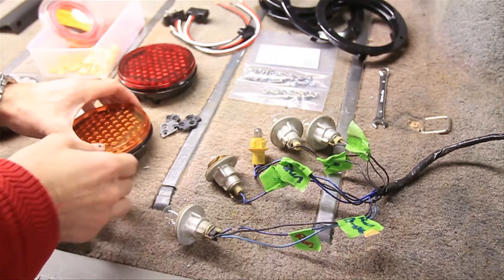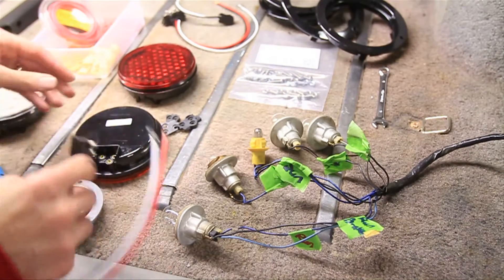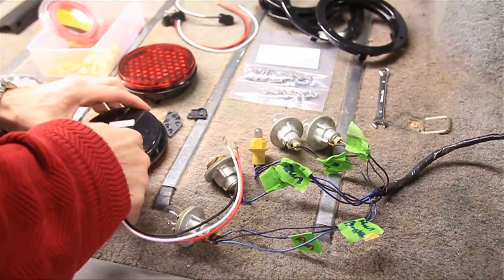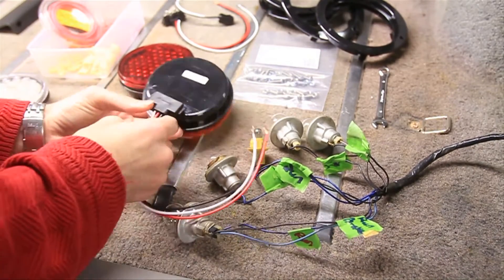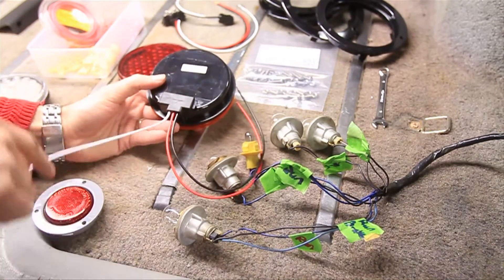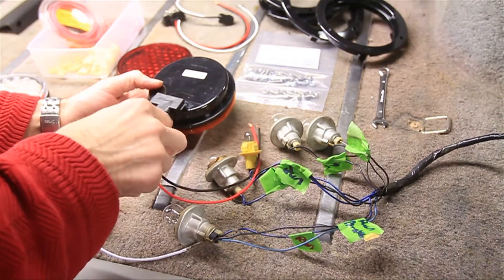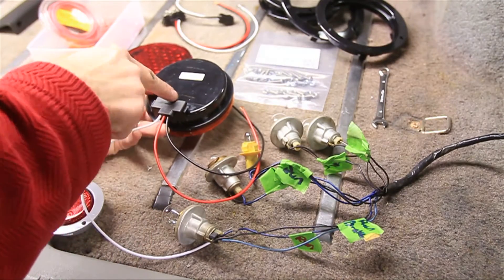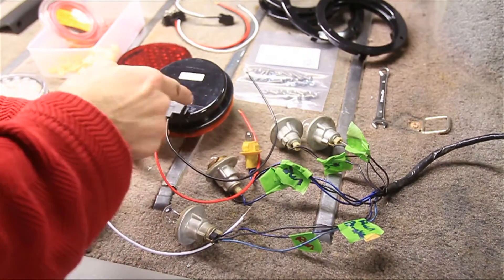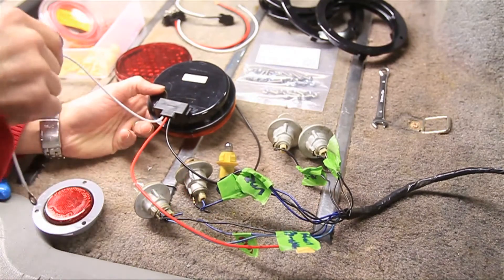Now that we've got that marked, we can go ahead and start hooking everything up — probably want to turn off the power first. Next I'll put these little waterproofers in and connect the pigtails. Now, this was a little confusing to me: you've got your ground, which is the white wire, then your tail light, and your stop and turn — three different connections. What's confusing is the tail light is actually the black wire, and the stop and turn comes across to the red wire. So: tail light is black, stop and turn is red, and ground is white.